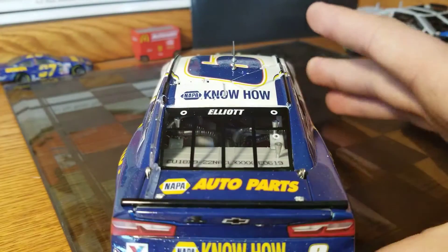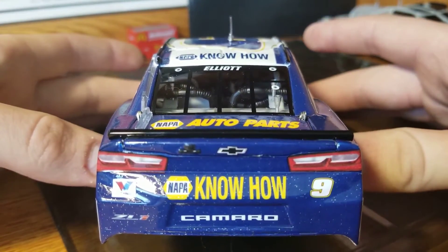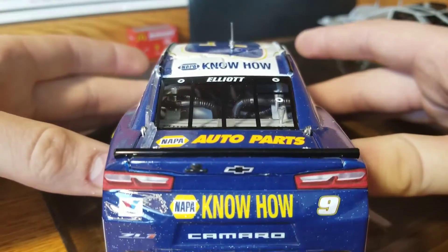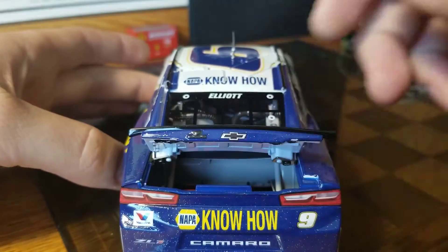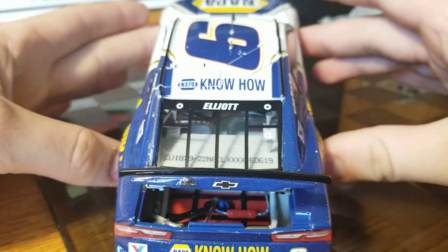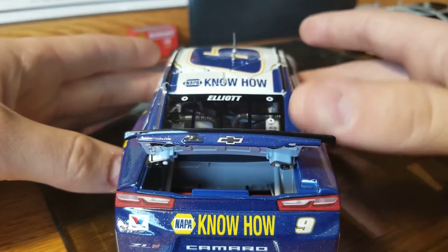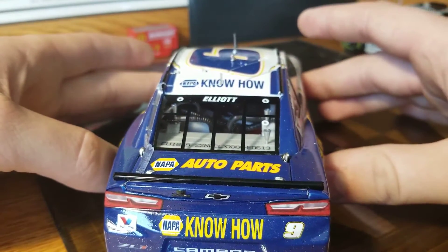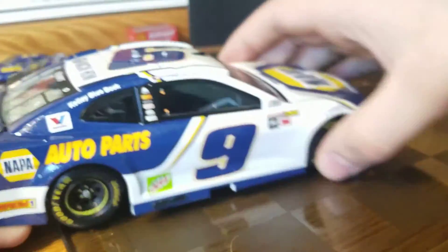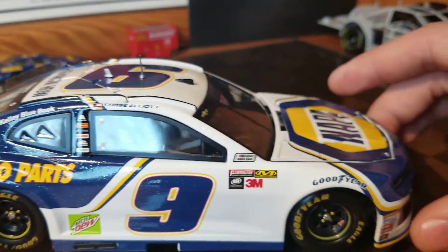We'll get on to the back. There's our Napa know-how. The camera is having a rough day. You can see, again, the speckled paint that doesn't quite work right. Short spoiler. Again, good detail as far as a fuel cell, but again no tethers or anything. We have DIN number 619. Then we'll go on to the right side here — same thing as the left side, very very similar.